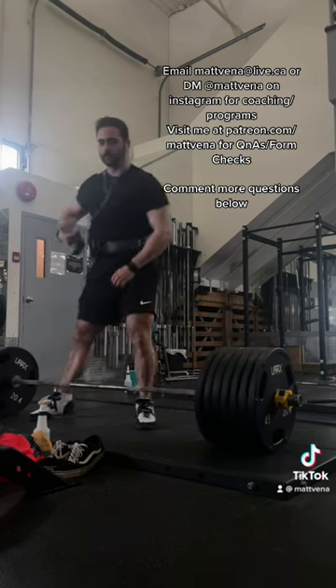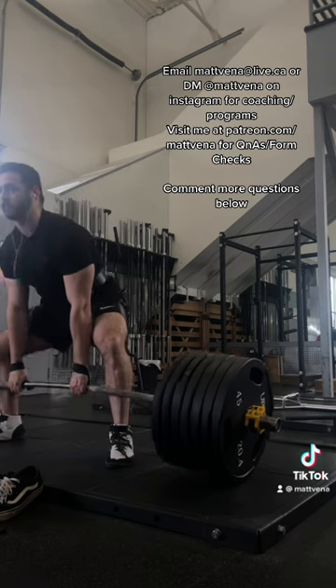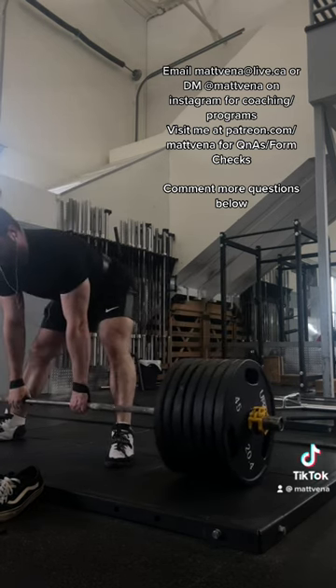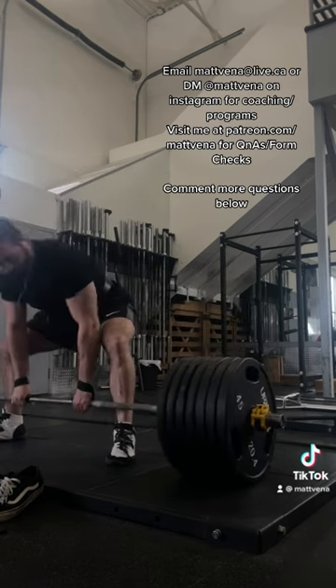Instead, I worry about a bar path that doesn't move back or forth off the floor. You'll often see on reps that you feel are misgrooved that you have some of that back or forth motion — just the bar having to get in a more efficient position before you can really get it moving. Take some videos from the side to keep an eye on it, and pauses off the floor are a good variation to work it.